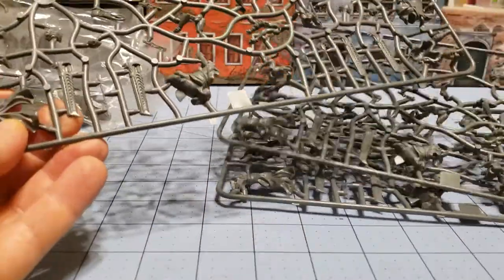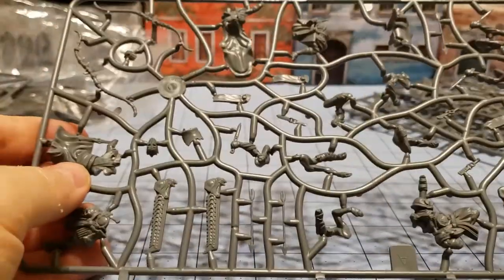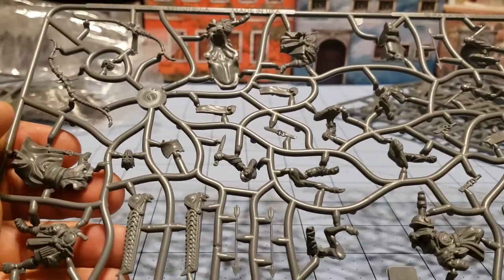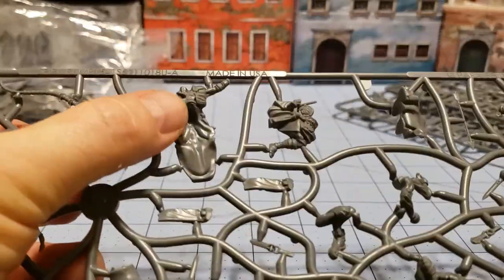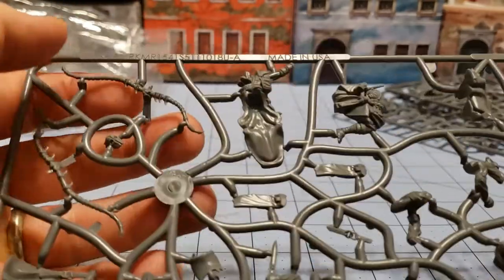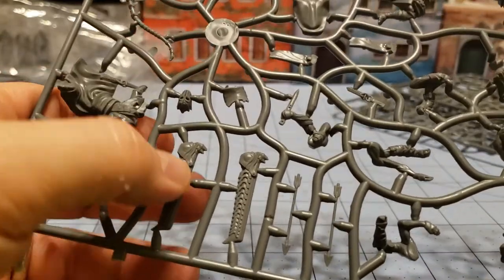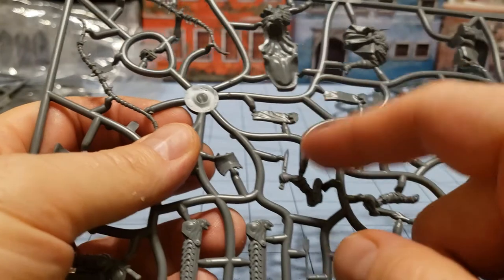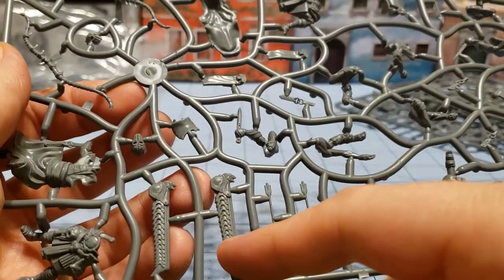They're all A sprues. So this is what the Marksman sprue looks like. Each model seems to consist of a front and back half — you have the torso right here, and then you're going to attach the extra arms. And then there's a loincloth bit — I think it's the front and back like so. And then you have the arm with the knife, and then the quiver as well.